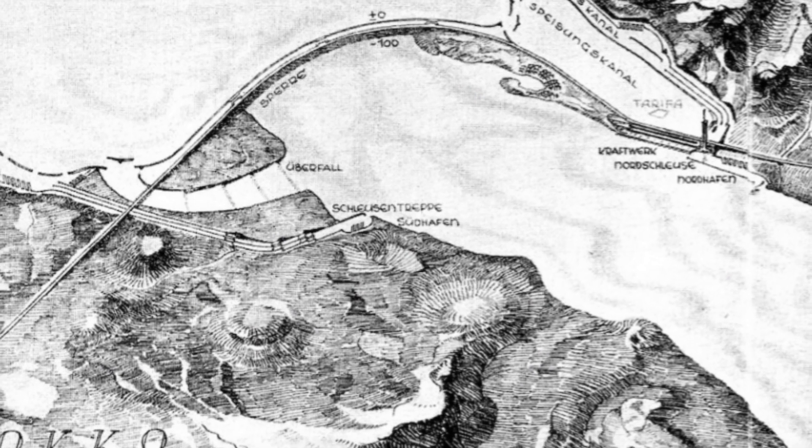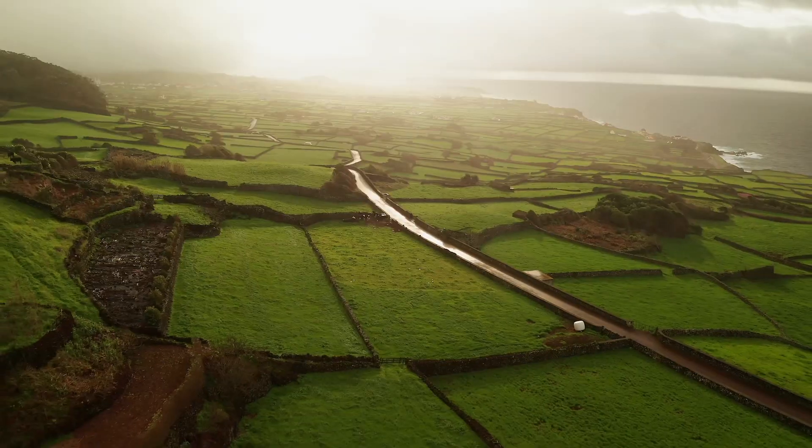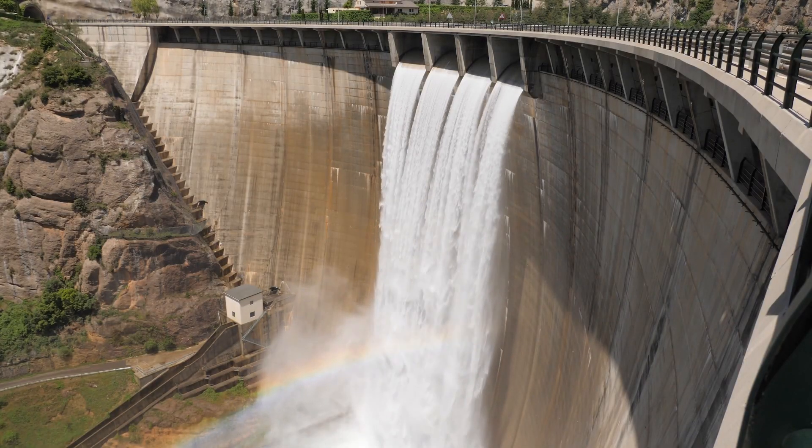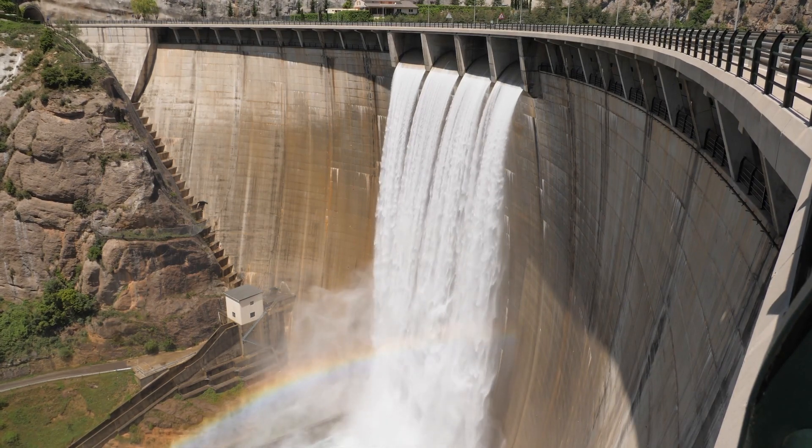The primary goal of the project was to create a new landmass that would connect Europe and Africa, provide new land for agriculture, and generate massive amounts of hydroelectric power.